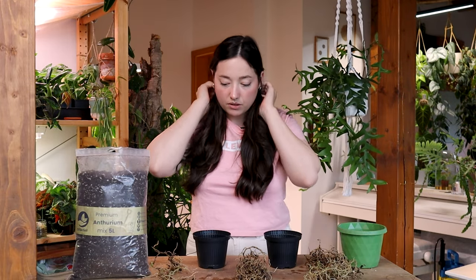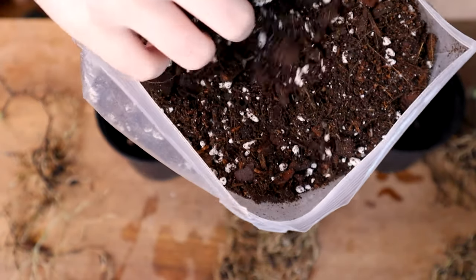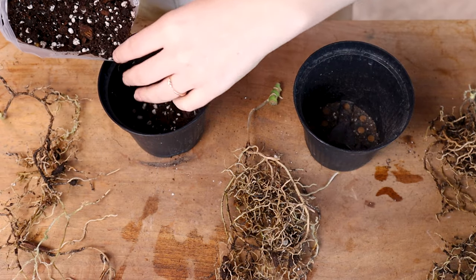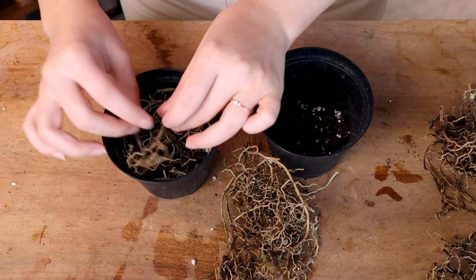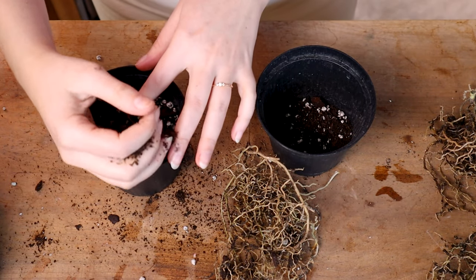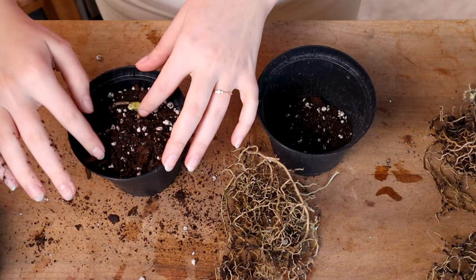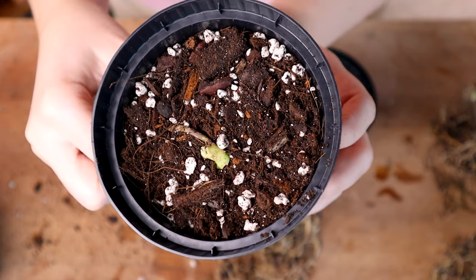This should be alrighty, let's go. Lovely soil mix — nice and chunky, almost like spaghetti. Give it a little tap so everything can settle, then refill if necessary. My little cutting will basically stay on top of the soil.